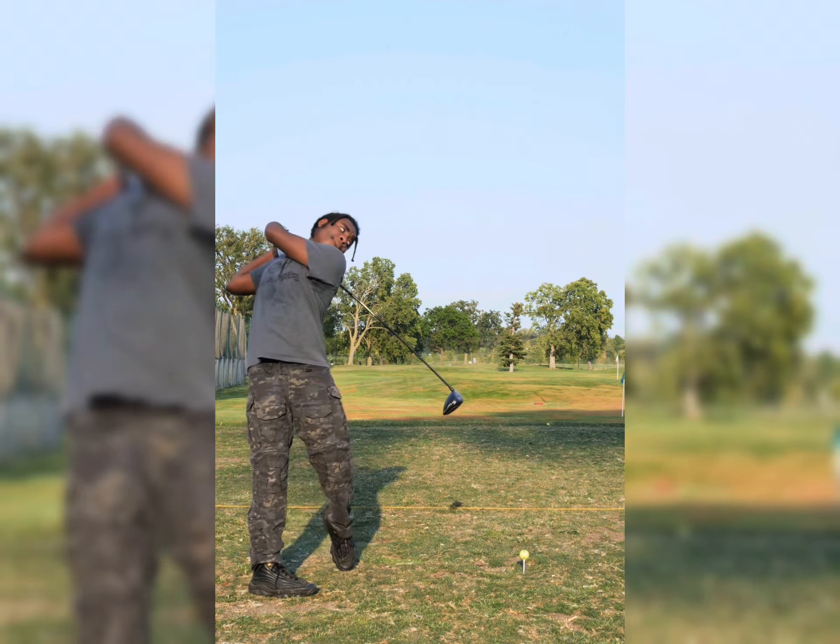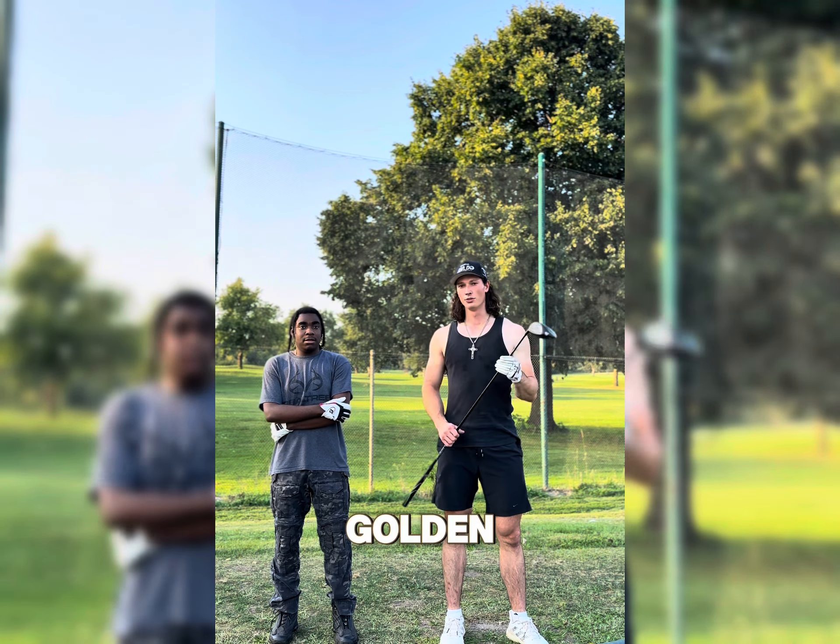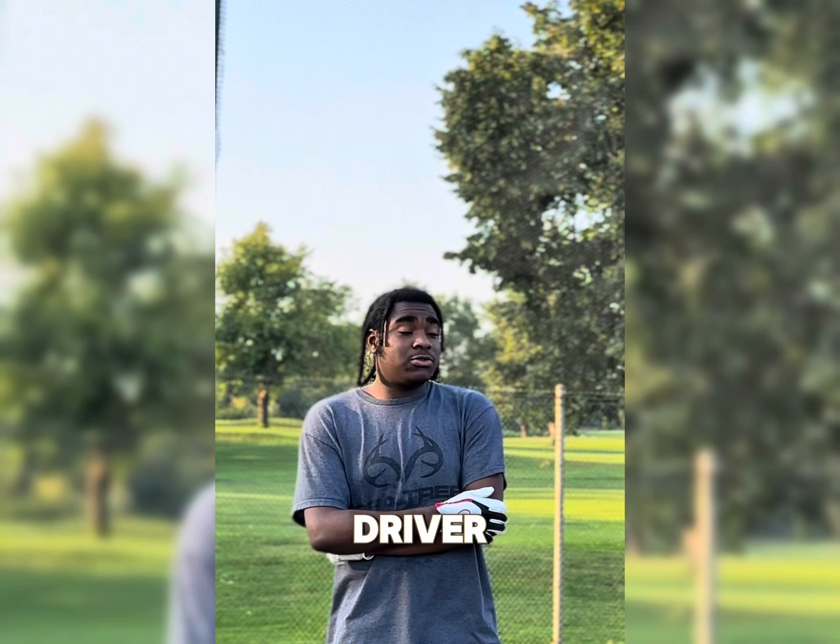Well guys, that's the video. I'm gonna rate this driver a solid 9, 10 out of 10. You guys gotta go check this brand out. What do you have to say, Golden? I gotta say it's a really nice driver. I like it a lot. I'd say same thing — a solid 9.5 to 10 out of 10. It's great.